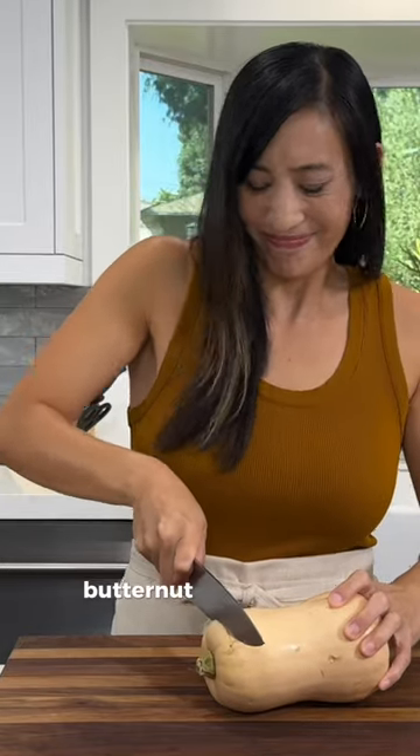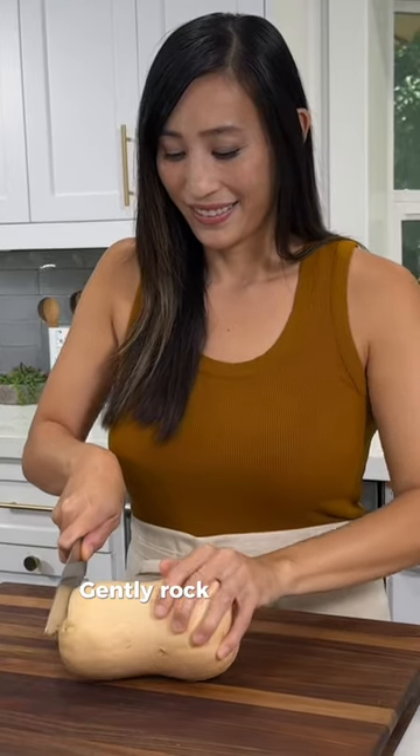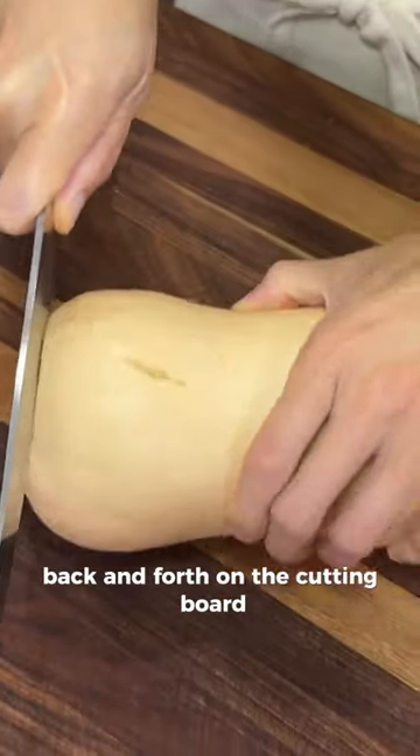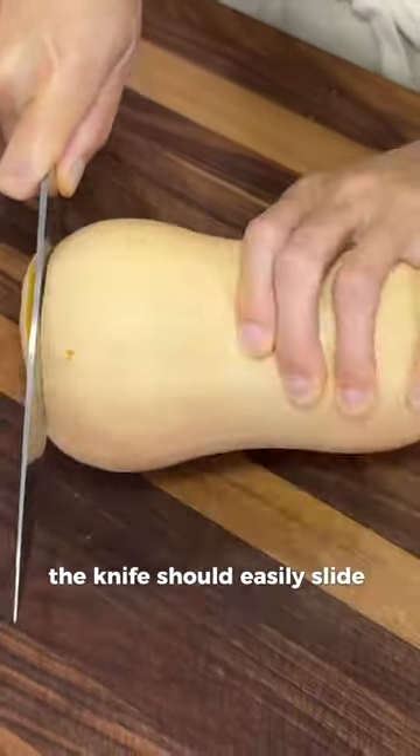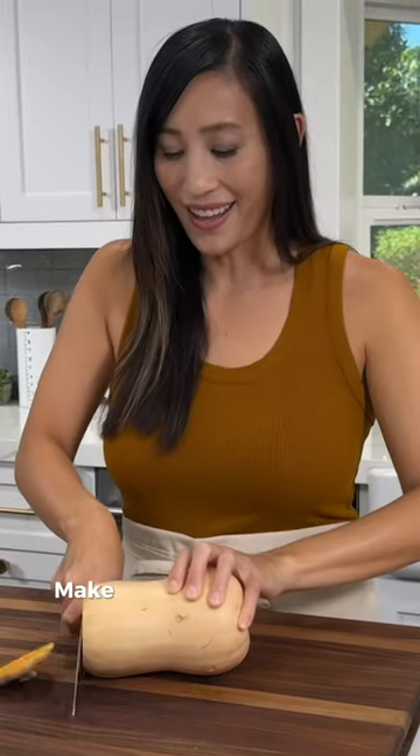To make cutting through the thick skin of a butternut squash easy, do this one simple technique instead. Gently rock the squash back and forth on the cutting board. The knife should easily slide down the flesh since the friction helps speed up the process. Make sure to give this a try.